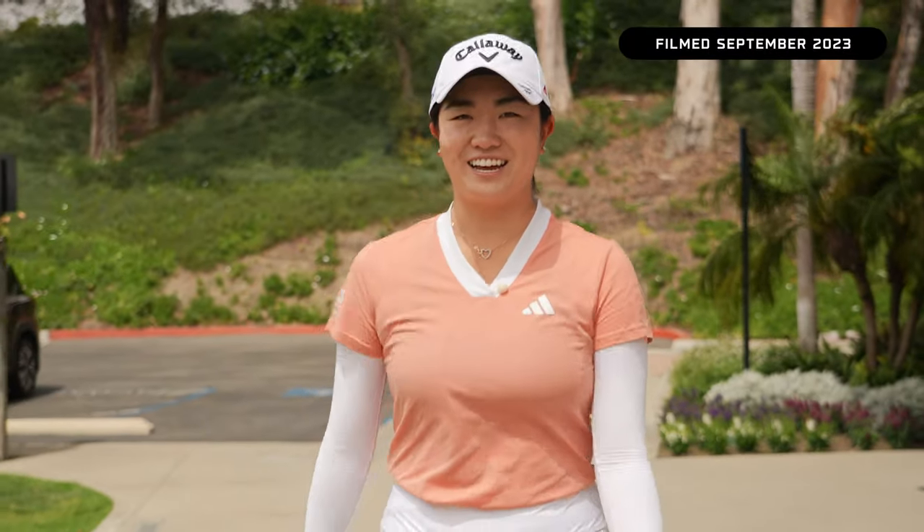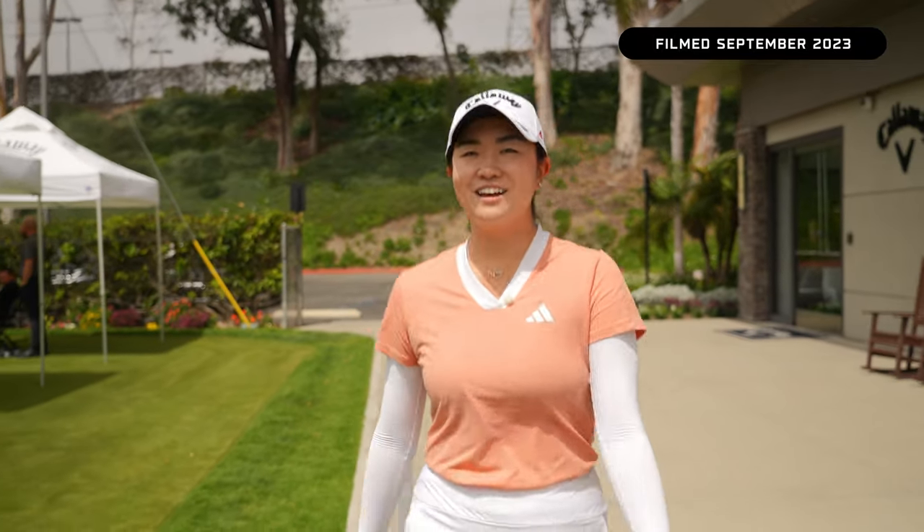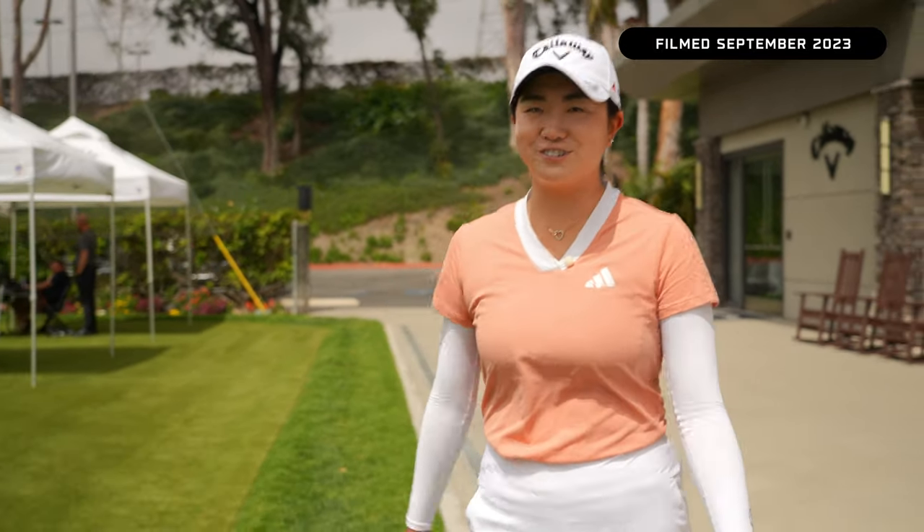Hi everyone, my name is Rose Zang. Xander Shafla here. Hi everyone, I'm Jon Rahm. I will be trying out the 2024 new Callaway driver. Testing the new 2024 driver. Here to test the 2024 driver.